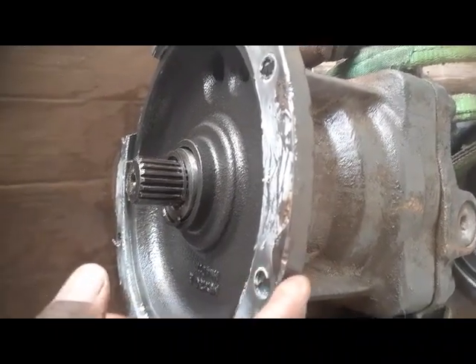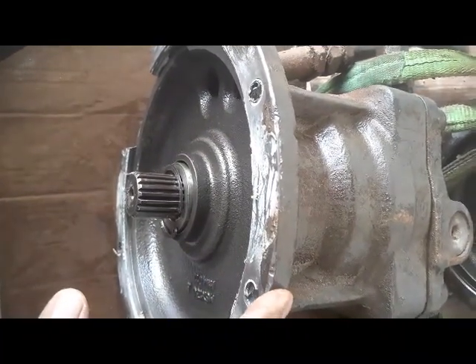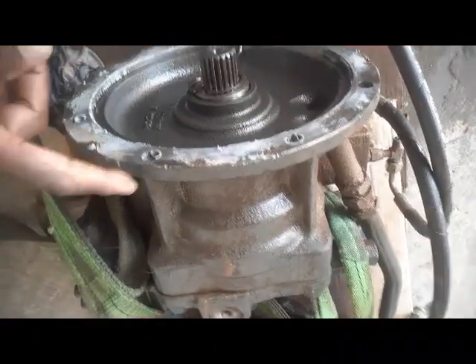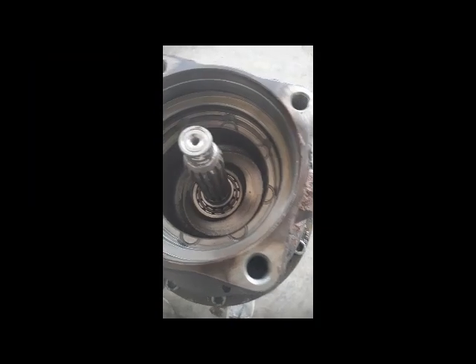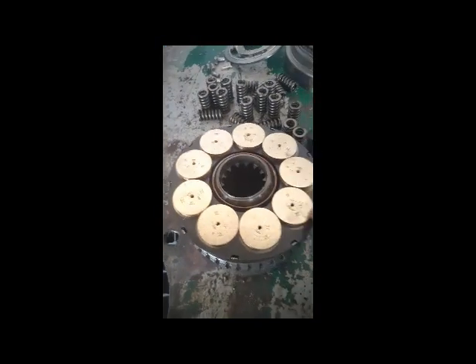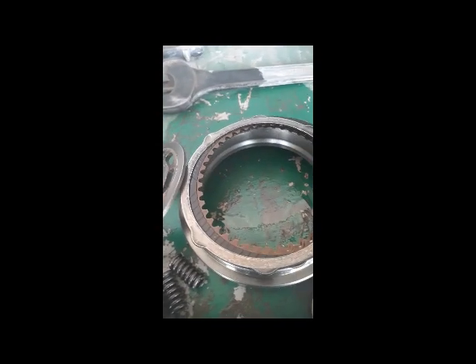We are going to further dismantle this motor to check inside why it is jammed and what happened to the gears. After dismantling, you can see the condition: this area is finished. We have the piston of this motor, nut and bolt, and you can see this bearing is finished, this plate is also finished. These are the disc brakes.